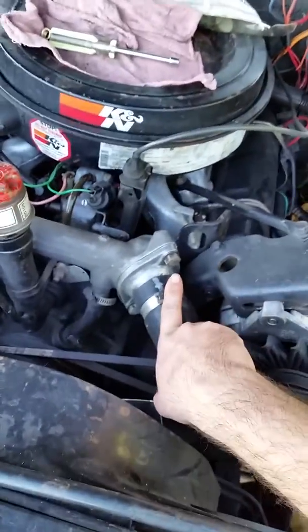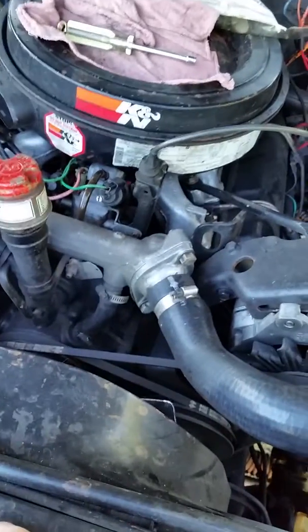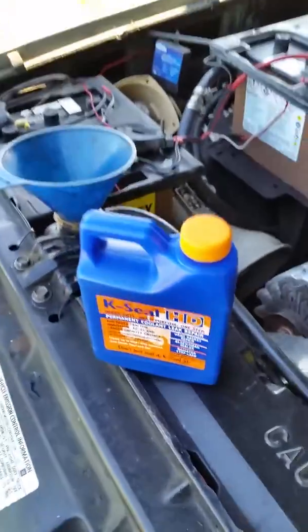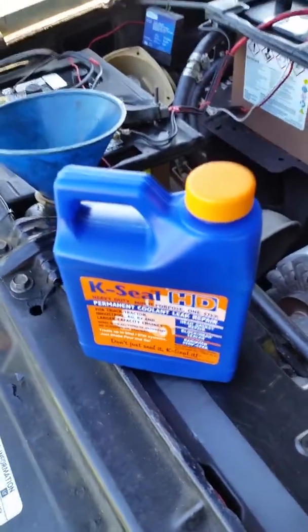I already took the thermostat out — that's another thing you have to do. Eventually when you top off with fresh coolant and you trust it, you could put it back in and hope it doesn't blow again. That's my method — I hope you guys enjoyed it. Any questions, leave them in the comments below, and please subscribe.